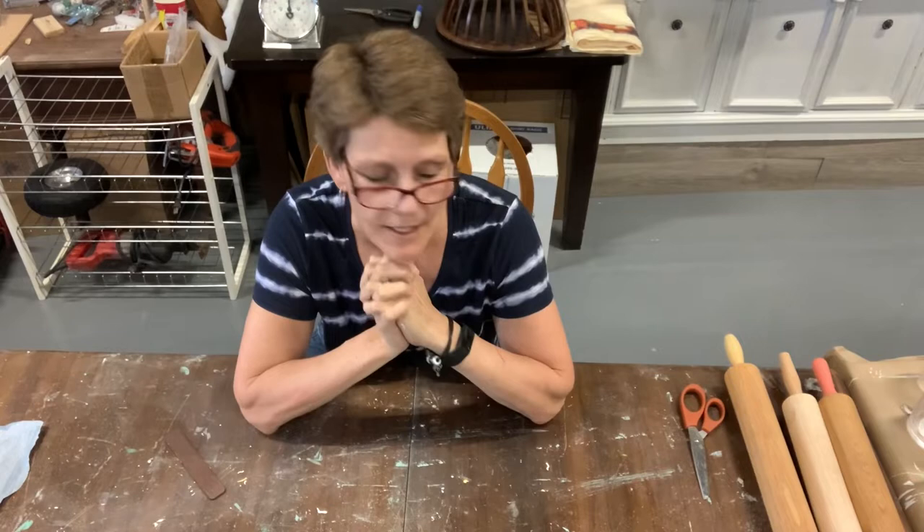Hey everyone, welcome to the channel. Cindy Daychuk here with Queen Bee Creations.